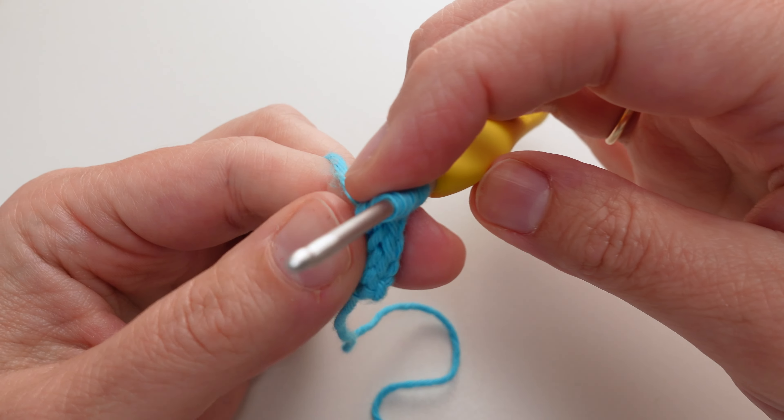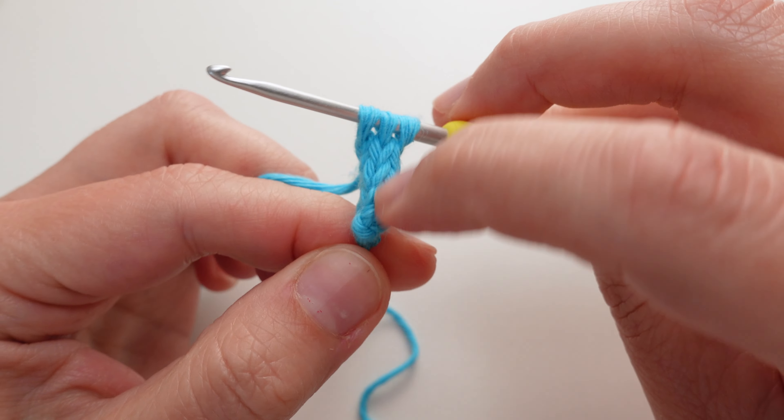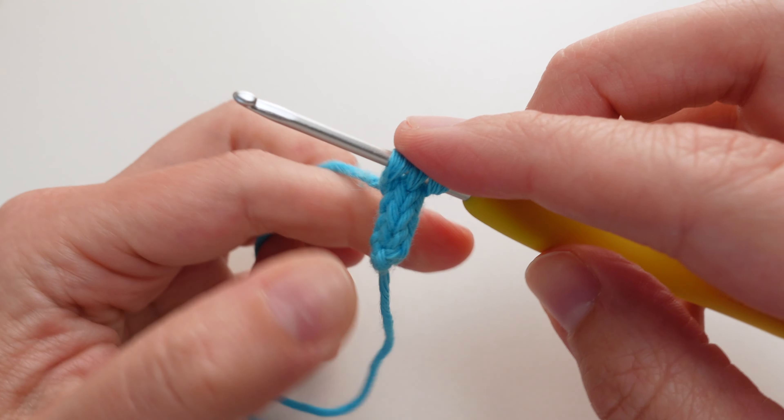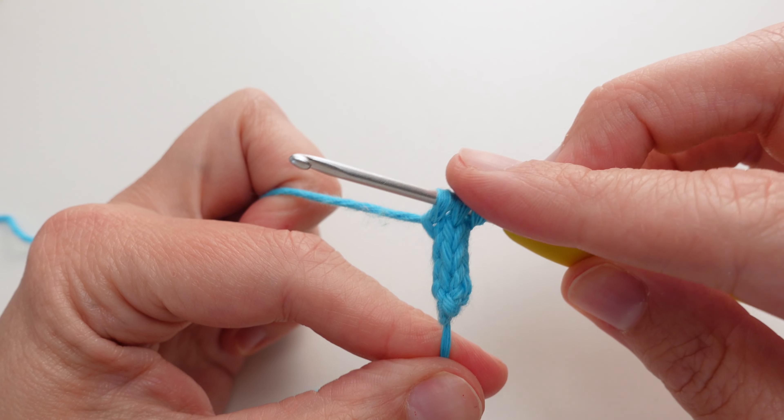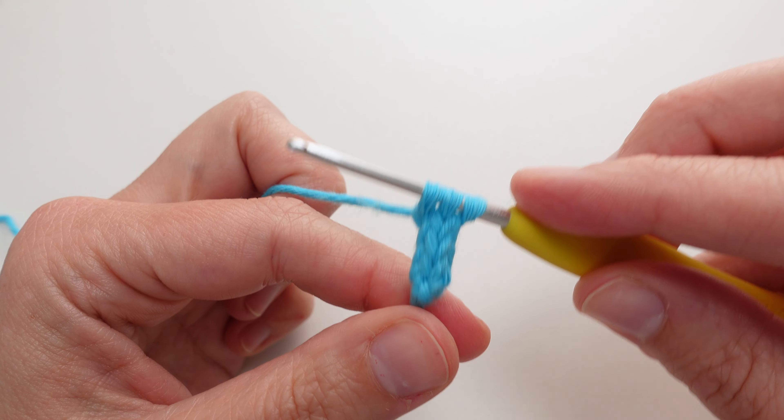You can see the shape taking place. It's three chains all connected into this kind of tube-like shape. So I'm going to do a few more rows and then come back and show you how to fasten it off.